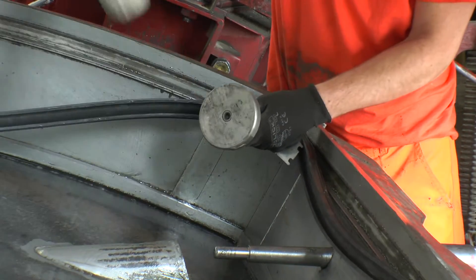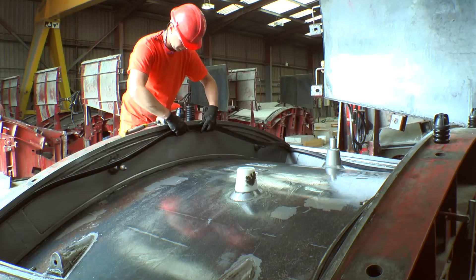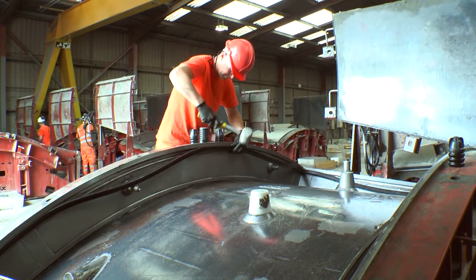Starting with knocking in the four corners. Once the corners have been knocked into the mould groove, installation of the gasket sides can begin, starting with the longest sides of the mould and using a rubber mallet.